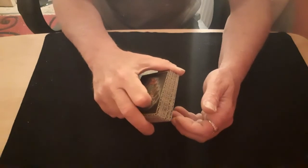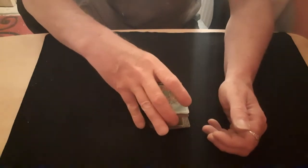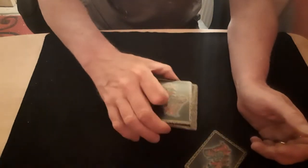Your first finger will come onto the top as you're putting it down. You'll catch it into tenkai. You'll grab hold of half of the packet, come across, turn your hand, drop that card, put that down, pick that up, put it on the top, and there you go.